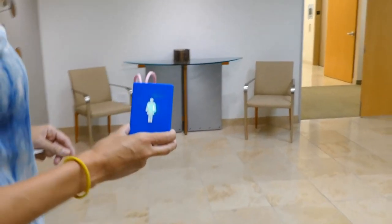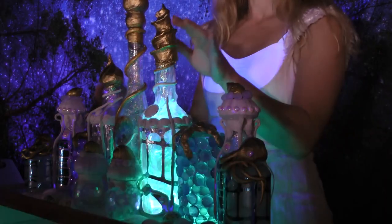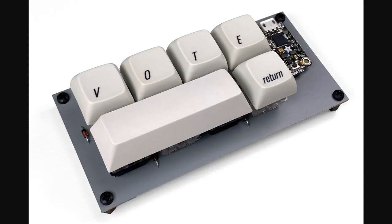This month on Maker Update: a beacon for lost keys, a peek inside Adabox 15, spooky pianos, gaming with NeoPixels, more pins per pin, and a keyboard that can only type one thing.